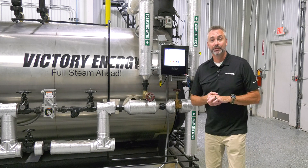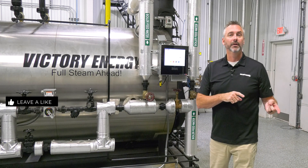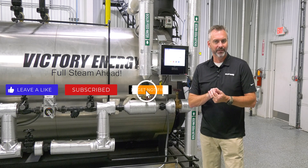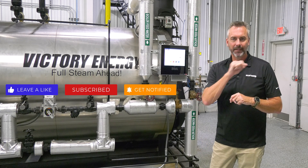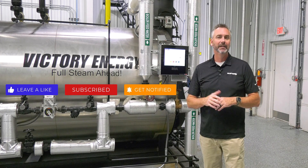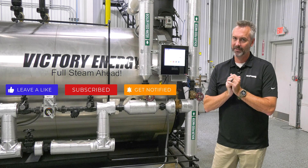Today we're going to be talking about back pressure on The Boiling Point. But before we get started, make sure you like us on Facebook, follow us on Twitter, subscribe to the YouTube channel, hit that little bell, and make sure you're notified of the weekly boiler tips as well as steam culture and all the boiling points that are out there.